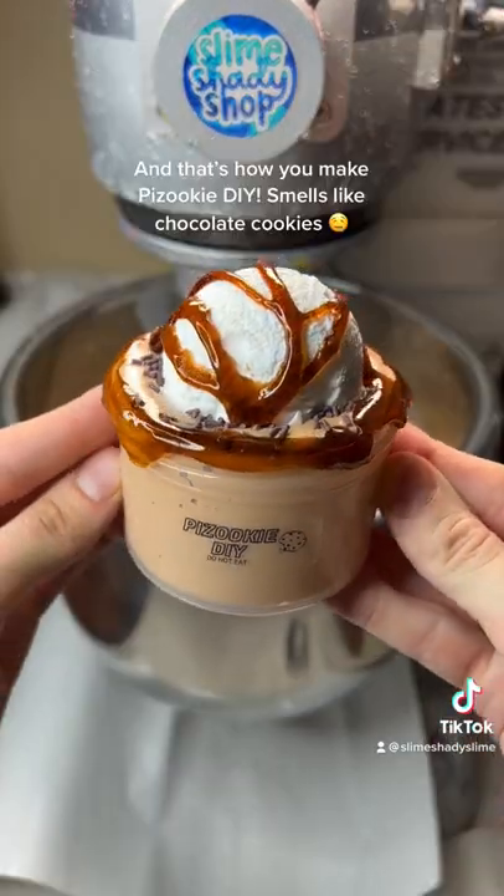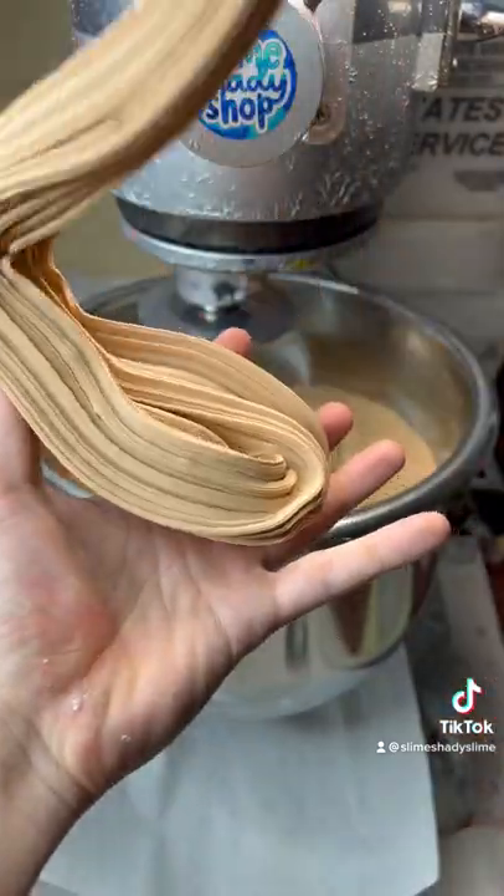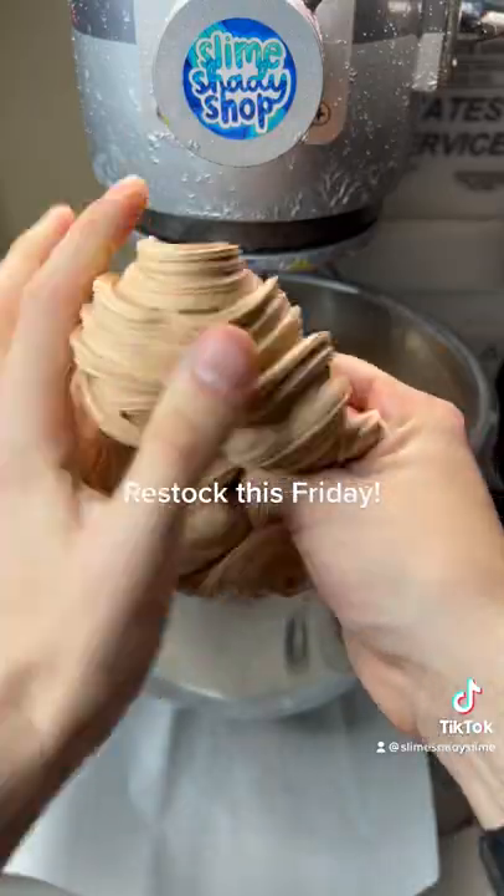And that's how you make Puzuki DIY. Smells like chocolate cookies. Restock this Friday.